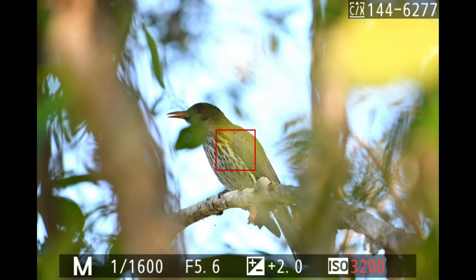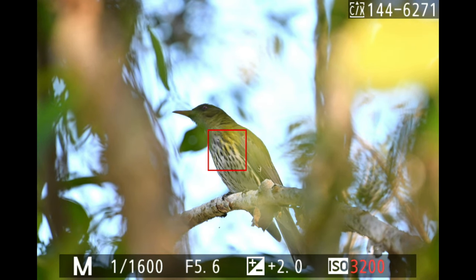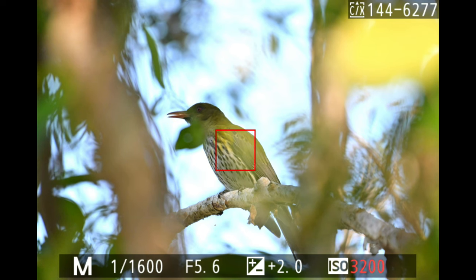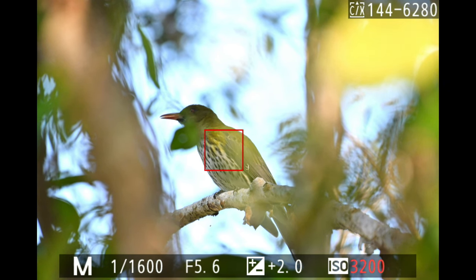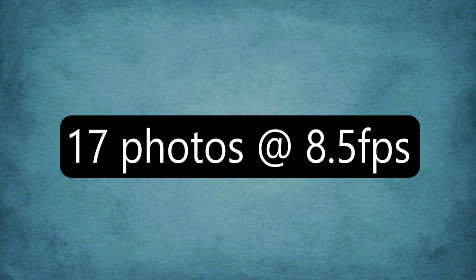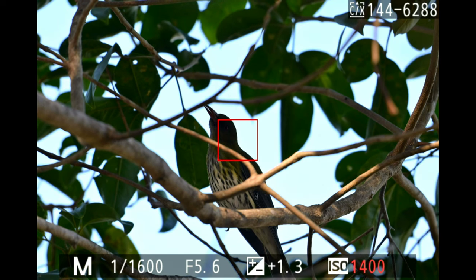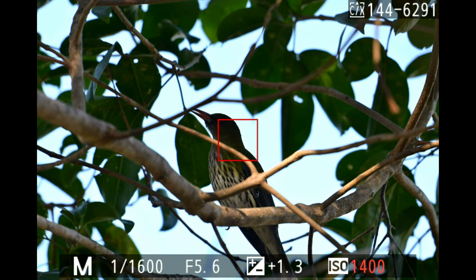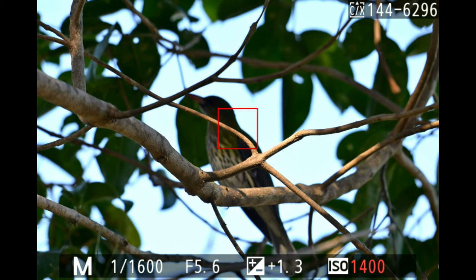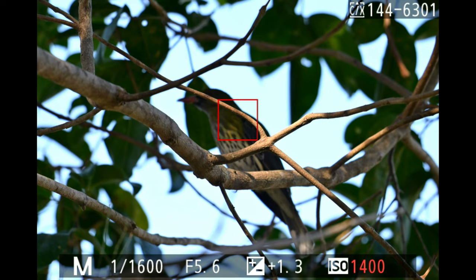The first big test was an olive-backed oriole quite high up in the tree. There were some shrubs in front of it making it look blurred, but the camera saw through the small leaves and locked onto the bird — I was very surprised. When the oriole took flight and moved to another tree, I had a branch in front of it. At the start it locked on, but about halfway through the series the camera lost focus and locked onto the branch, leaving the rest of the shots out of focus.